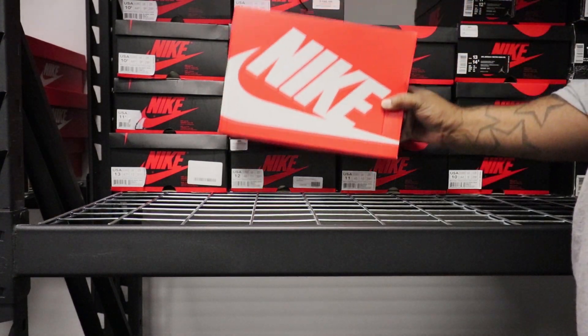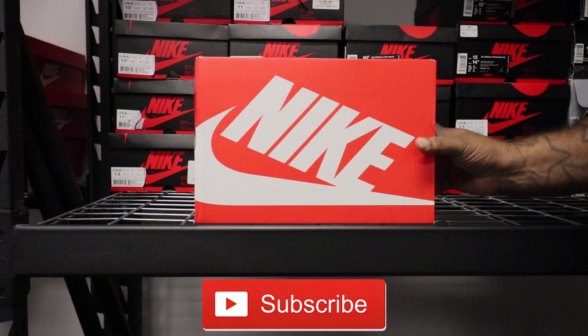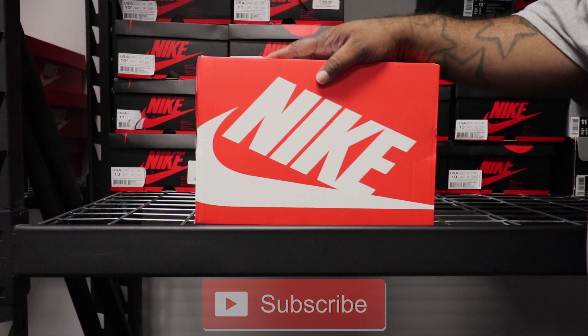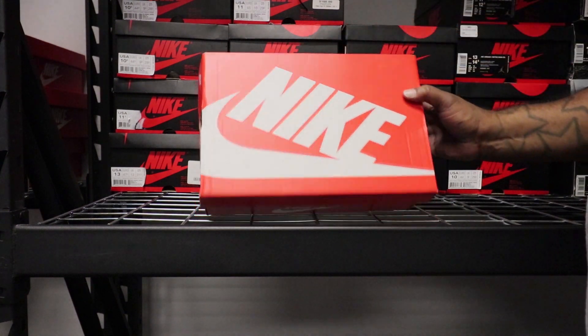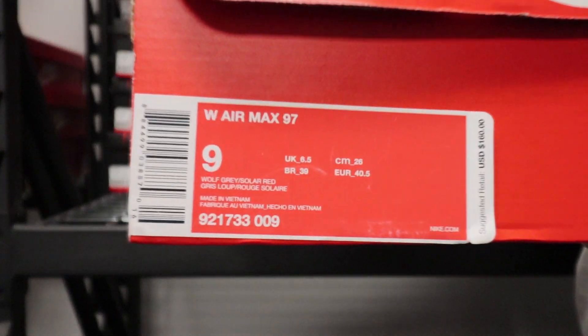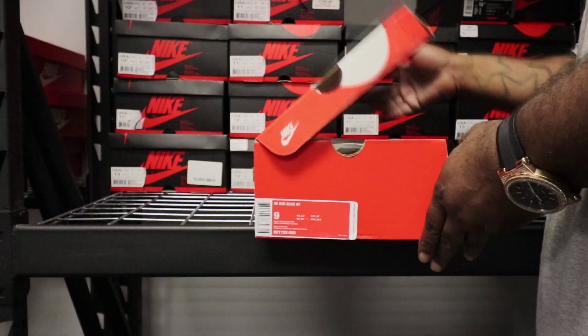What's up, you already know the drill. First things first, go ahead and hit that subscribe button, turn your notifications on so you can know when I drop another video. Now what we have here — you see the orange box, white Nike swoosh, labels all around — we're gonna look at the women's Air Max 97 in Wolf Gray, Solar Red, and Vivid Purple.